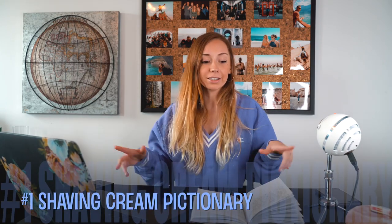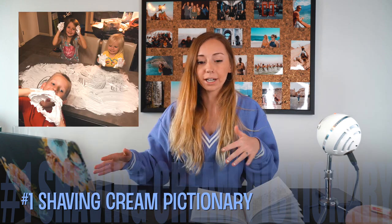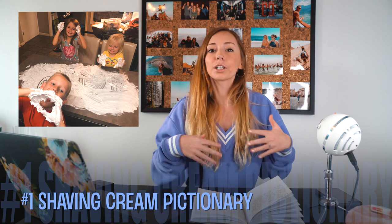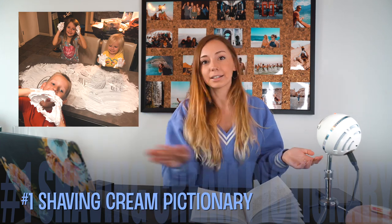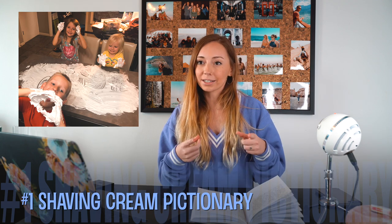Number one: shaving cream on the counters. Basically, you take shaving cream and put it on your countertops — it really only works well if you have darker countertops. You rub it in and then you can do Pictionary, draw pictures in the shaving cream. Then you just erase it. It's a fun way to get a little messy, but not too messy.